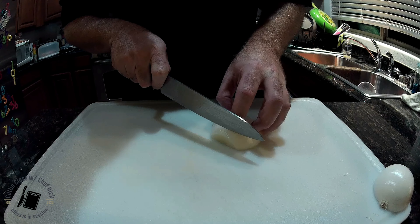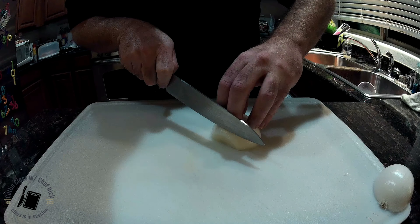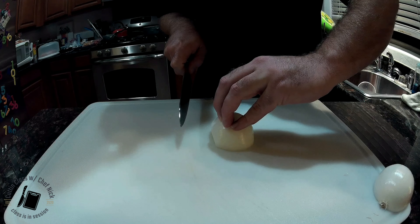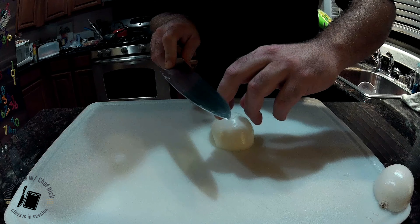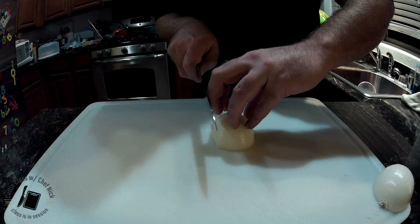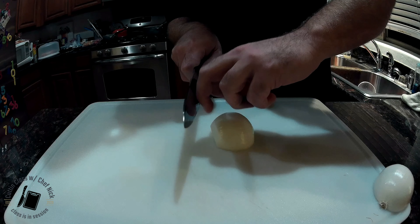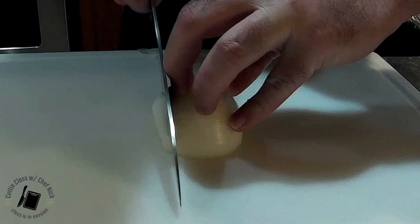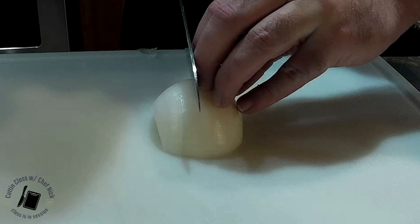Now we're going to go from here. Slices coming this way. So fingers here, knife here. You want your knife to go along this portion of your finger — not here, you'll take your fingers off. You want your knife to guide along that knuckle. First one down. Finger over. Hold it. And then you're just going to continue.